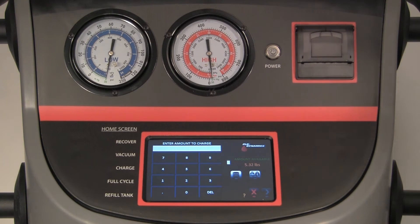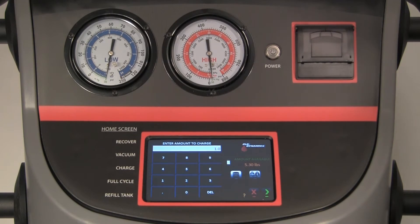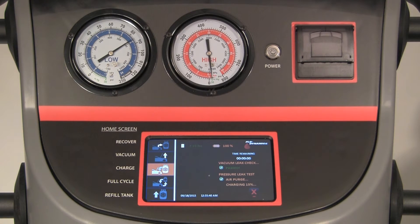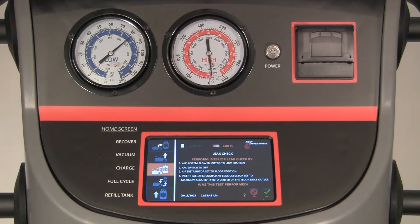Enter the amount you want to charge into the vehicle on the touch screen keypad and press the green arrow. First, the unit will check and purge any air in the tank. Next, it will pull a 5-minute vacuum followed by a 5-minute vacuum leak test — the unit will count down from 10 minutes during this process. Finally, the unit will continue by charging 15% of the total refrigerant charge into the vehicle. Follow the instructions on the screen and perform an interior leak check in the passenger compartment.